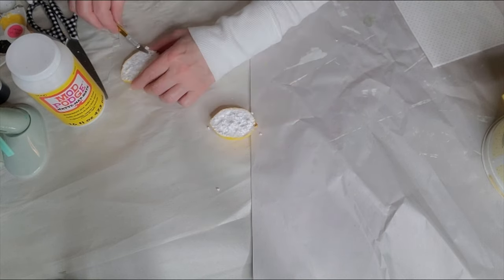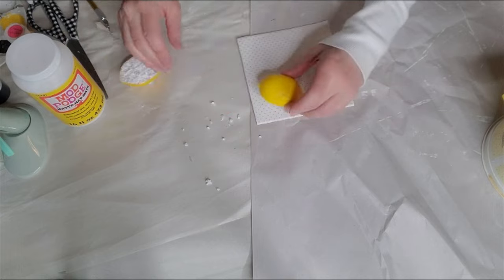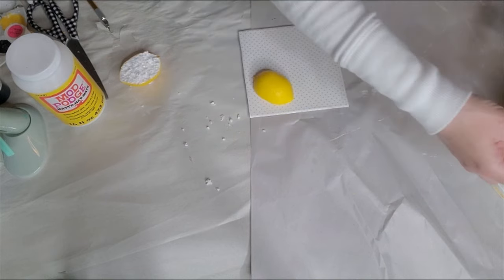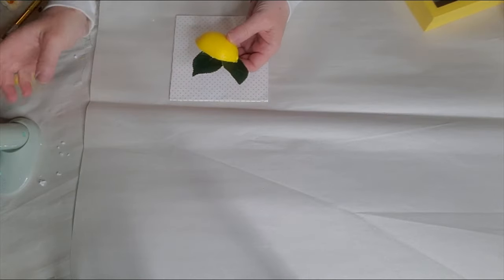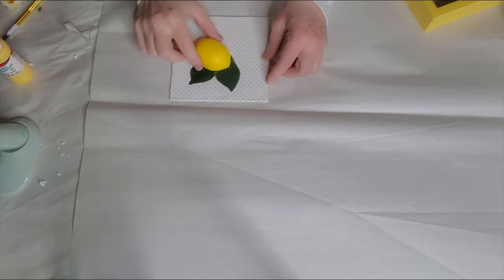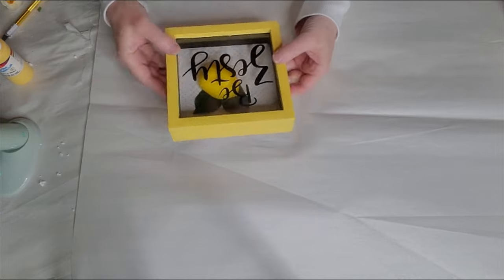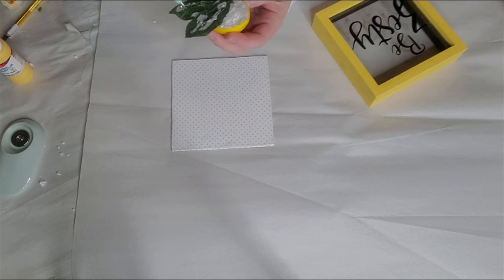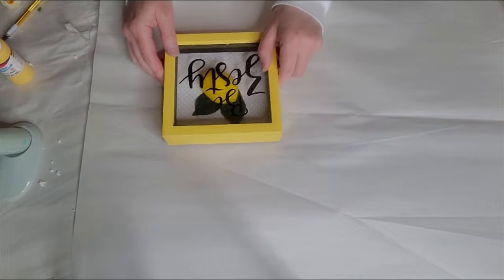Oops, almost cut myself there — I gotta be very careful with sharp things. Let's clean this up a little bit. I think this will be the perfect depth in here. Yes, it fits perfectly. Now I want to get some leaves here and I've attached them to the half of the lemon. I'm just going to figure out where I want to put this exactly, and I'll be hot gluing it on. I want to make sure I put a lot of hot glue on here.